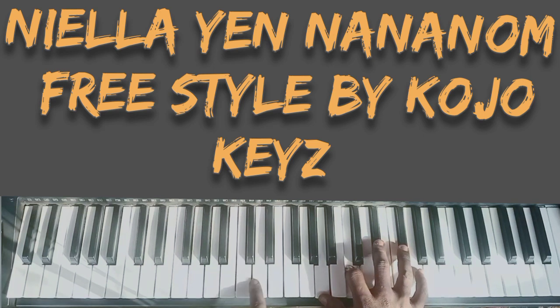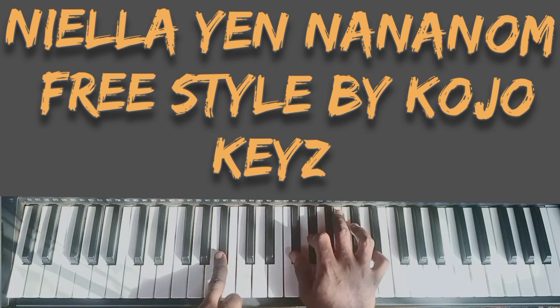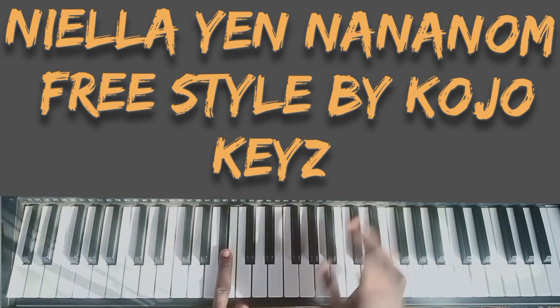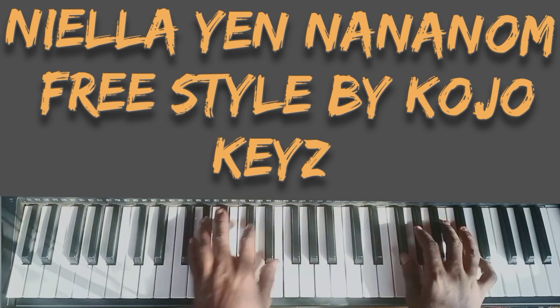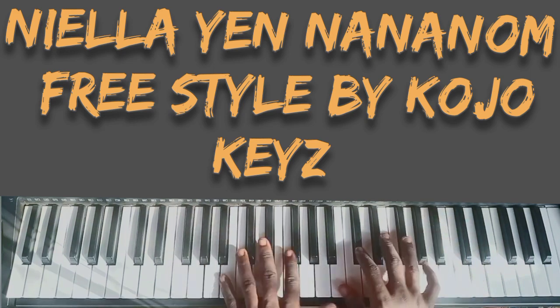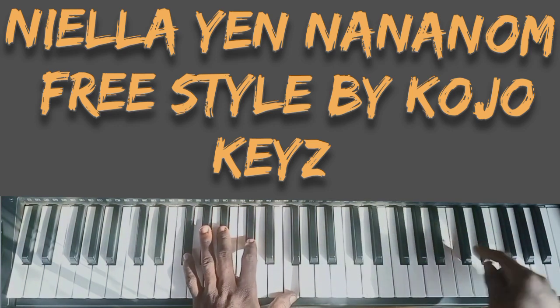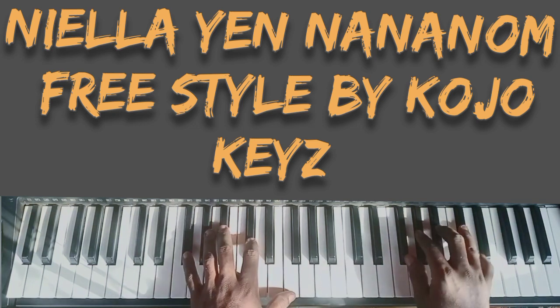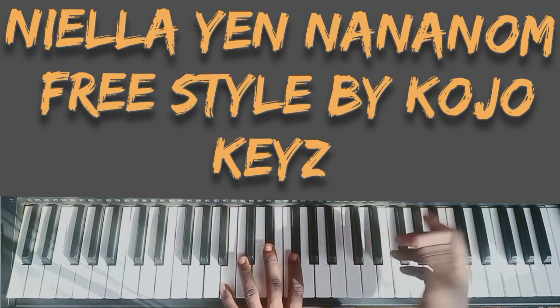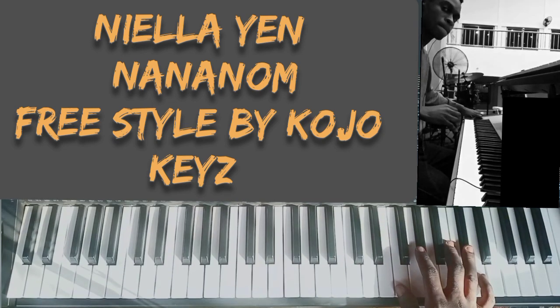I'm doing B flat, D, F, then G sharp. Then I do a diminished chord — C diminished. There's a passing chord: my left hand is doing F, and my right hand is doing A, C, then F. Then on my left hand I'm doing F sharp, G sharp, then C sharp. Then I'm doing the same chord as I taught you — you'll be using C sharp, B flat, G sharp, then F sharp. Then you are done.